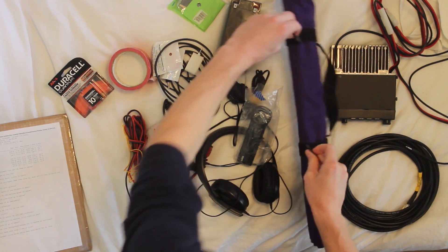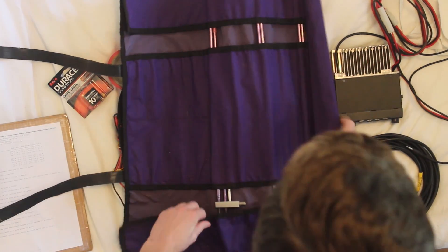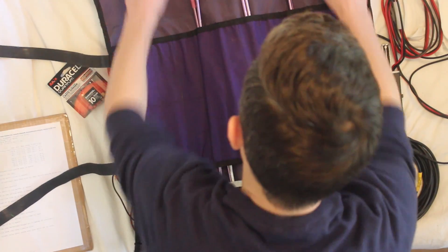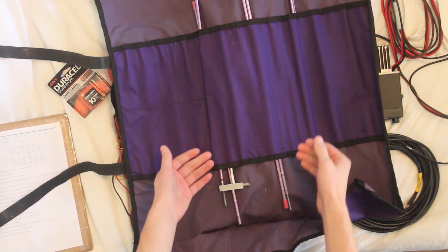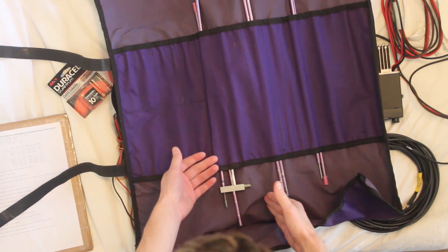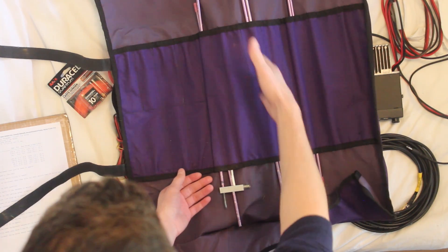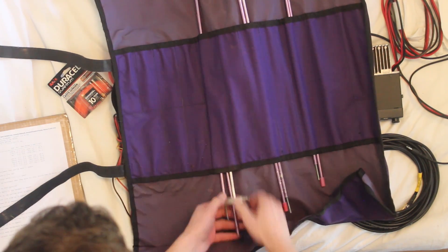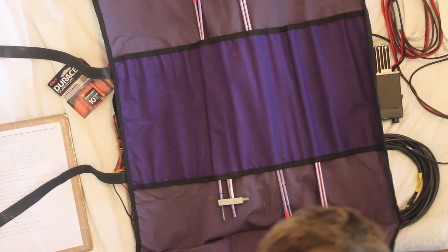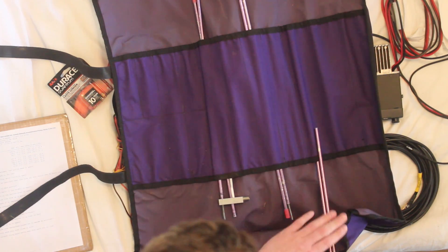First, my antenna. I actually don't have the boom, but these are the elements, and this is the bag that they go in. There are three elements: the longest elements go in the back of the boom, closest to where you hold it — that's called the reflector. The middle element is the driven element. And then you've got the director, which are the shortest. So it's longest, long, short.